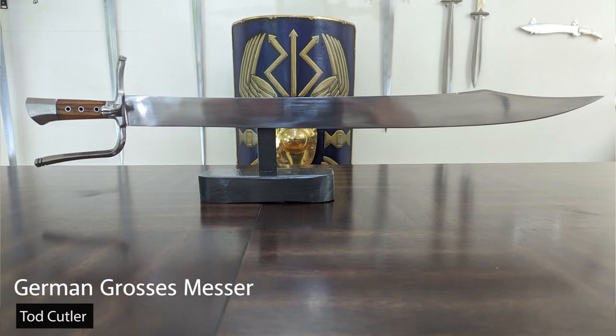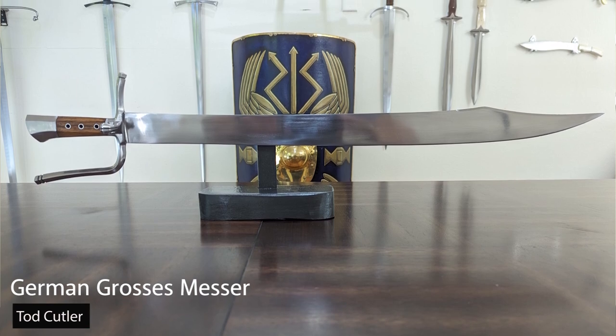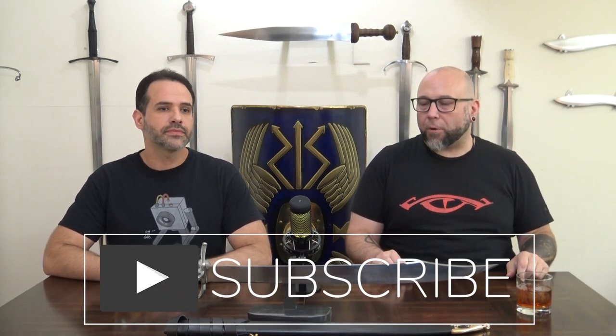Welcome everyone to Unsheathed Sword Reviews. I'm Vic and I'm John, and today we're going to give you our official review of the Todd Cutler German Gross Messer. This is a really exciting sword for us. We have done an initial impression of it — our initial impressions were overall positive — but now we want to talk more about it in detail.